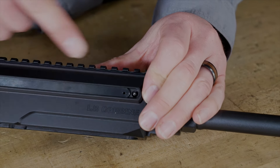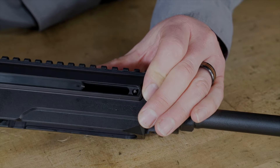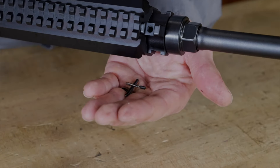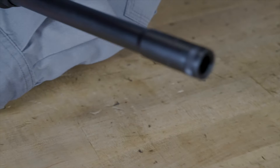Now it's popped free. You can see here's the detent, here's the cover plate. I'm going to remove this cover plate and turn this over, and the pieces of the detent come out. I'm going to set those right here.